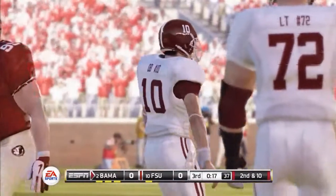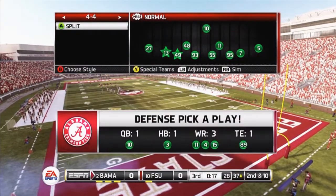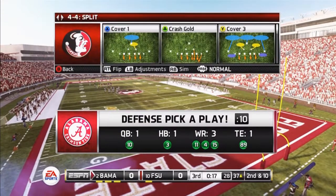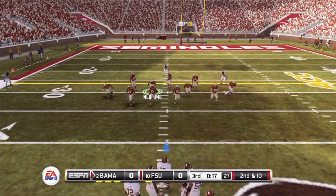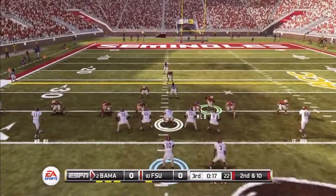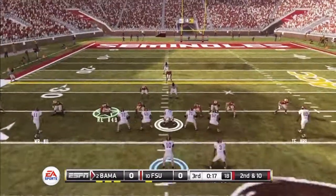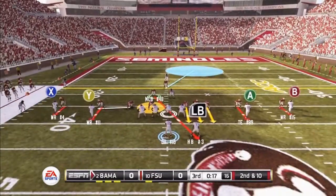Today I'm showing you a 4-4 blitz. This can be used out of any formation out of the 4-4. I will be showing it out of the Cover One. The first thing you want to do is spread the line, re-blitz the defensive end, re-blitz the middle linebacker and put him over the right tackle. Put the opposite DTN in a contained spot.